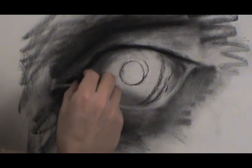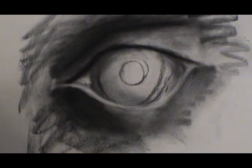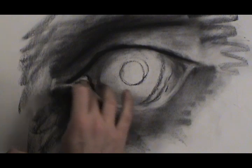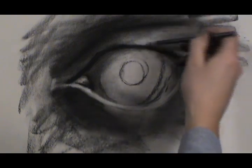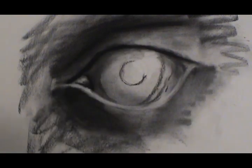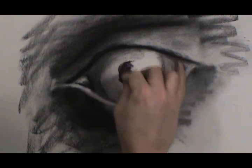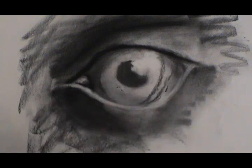This is the tear duct — it's usually shiny, a kind of moist area. Any time you encounter anything that seems shiny, that's a signal that there's going to be a lot of contrast involved, so we need enough lights and enough darks. The highlight on the sphere was in this region, so we're going to leave that alone and draw in the pupil, staying away from that shiny area — that's a specular highlight, a direct reflection of the light source.